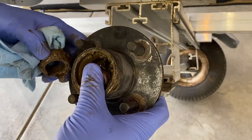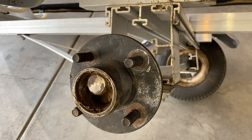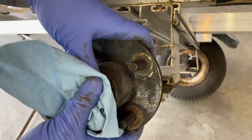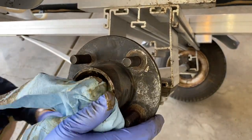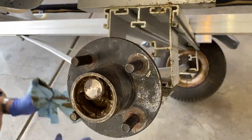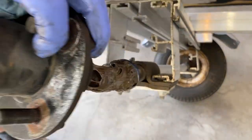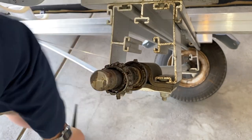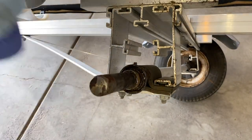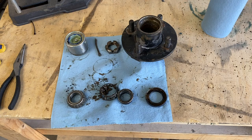After I got the castle nut off, I had a hard time removing this hub from the spindle. The rear bearing had become corroded and was actually stuck on the spindle. I had to take a hammer and smack the back of the hub a few times. Eventually the hub came free but the bearing remained, so then I had to take a center punch and slowly tap that bearing off of the spindle until it was finally removed.